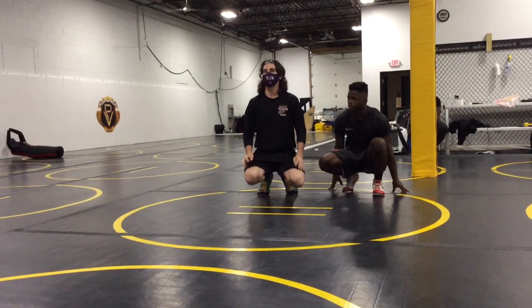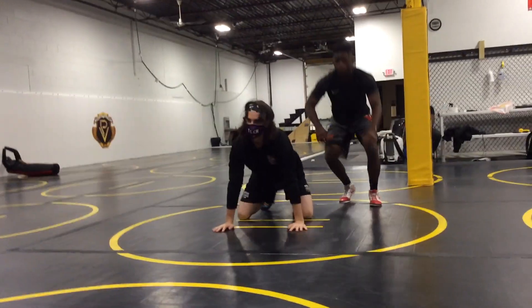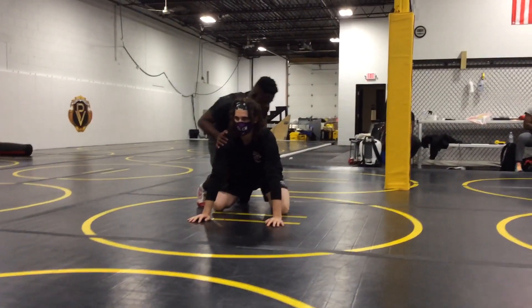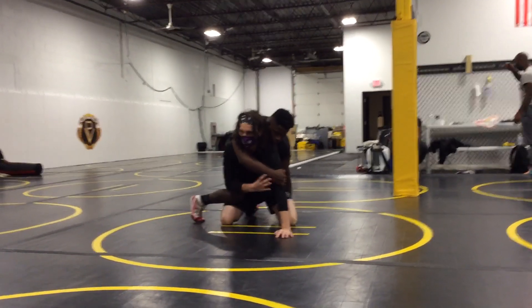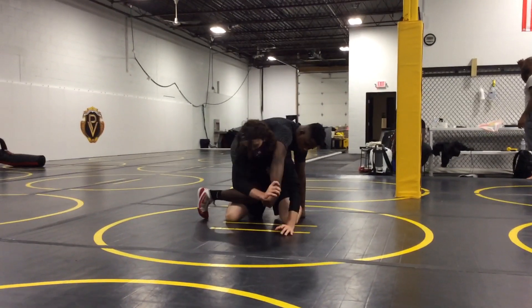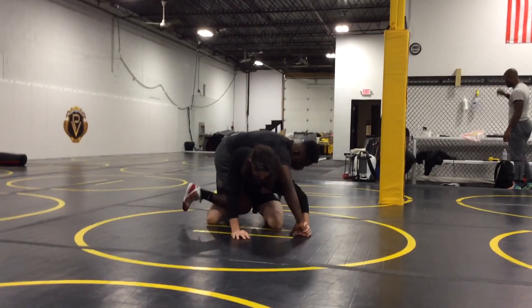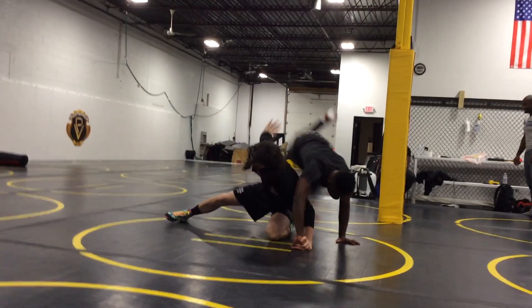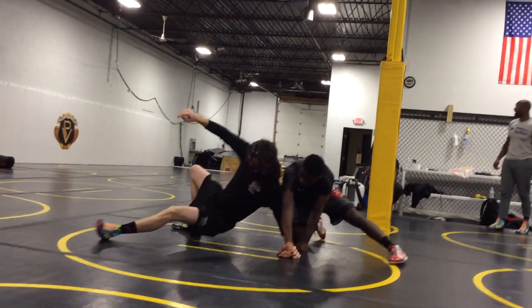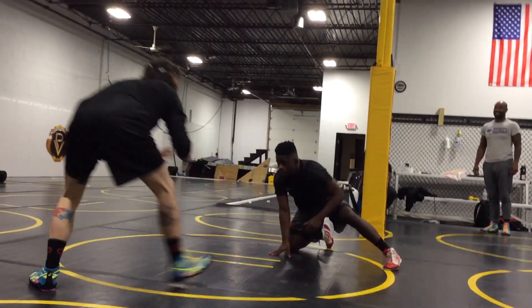Everybody remember that one that we did last week? If it's your first time, we're going to focus on this cross face hand. I'm going to take it over the top and I stick it. I'm going to take my other inside arm on the shin, I flick it, inside leg, kick it, and pass to the side.